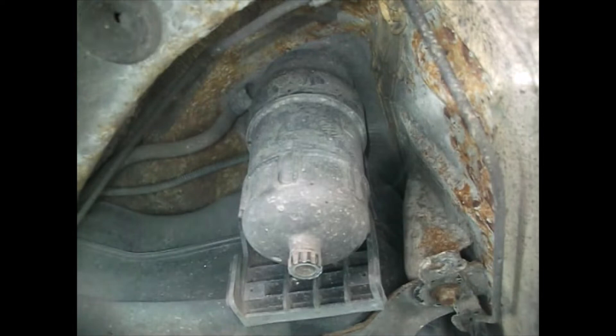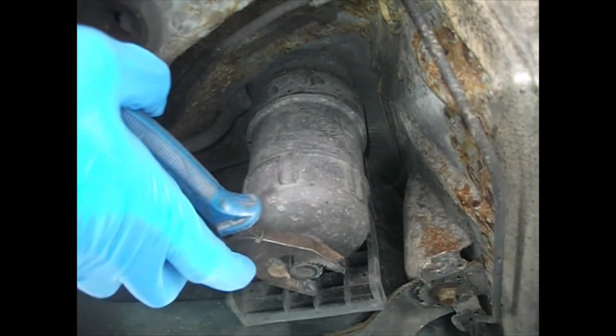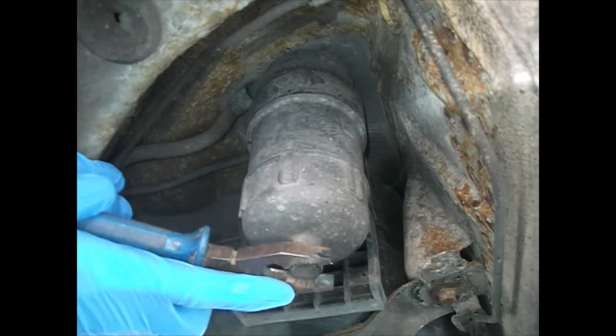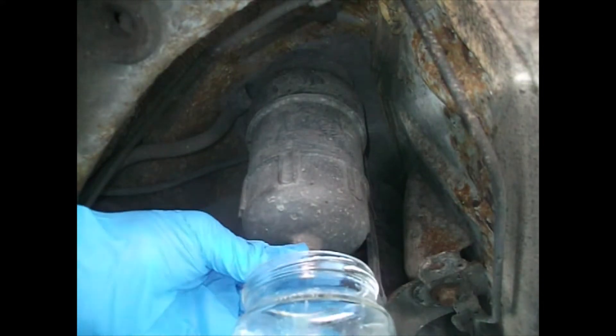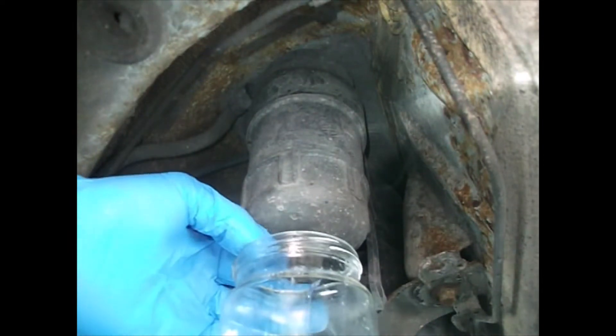What we might need to do here is just loosen this off. I'm absolutely certain this hasn't been done for a good long while on this vehicle. So I'll just loosen that off with a good old fashioned pair of pliers until it's finger tight, which it now is. I'll just stick my collection jar underneath it and we'll just twist this off and see what comes out.